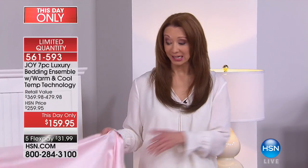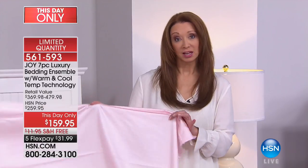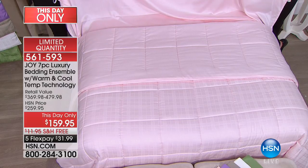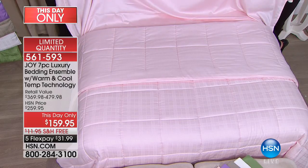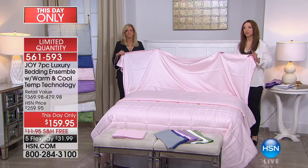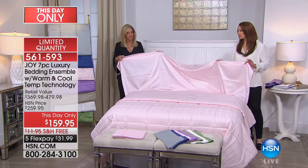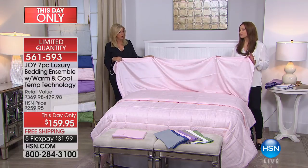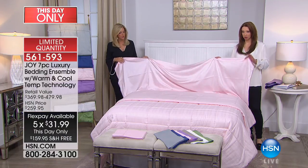The price will go up by one hundred dollars in a little over an hour, subject to the law of supply and demand — and only if any remain. The blush is now in the lead and will be the first to go. If you want it, it is for this show only. A hundred dollars off for this show.